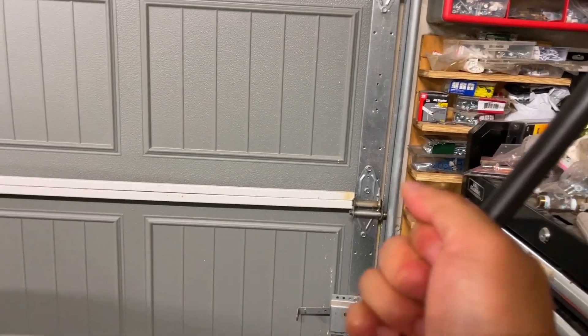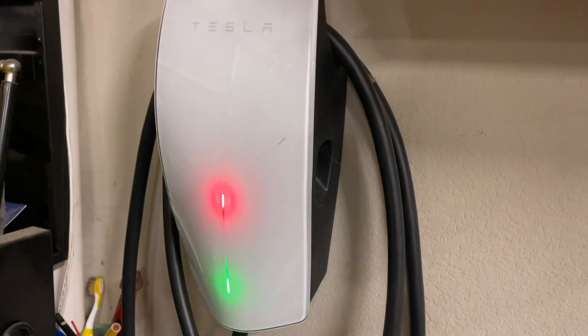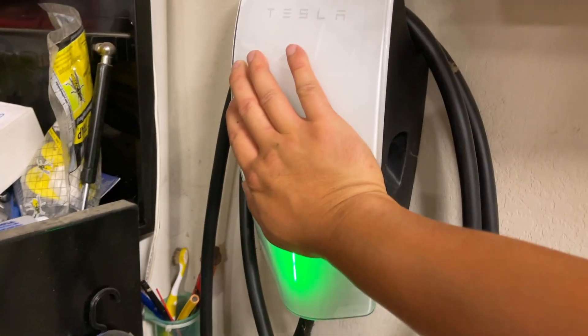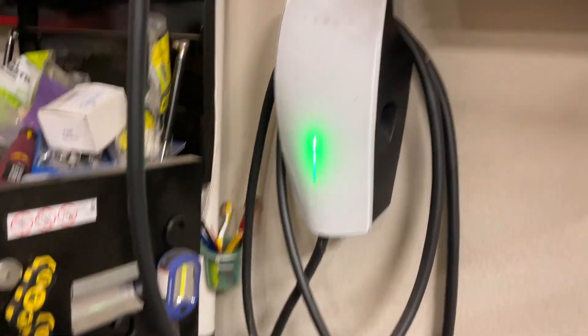Even my cable was hot. I was charging at maximum amperage at 48 amps, which is too much for this little guy to handle in the summer. I'm in Texas and it's very hot — the garage is about 90 degrees — so this is just way too hot.